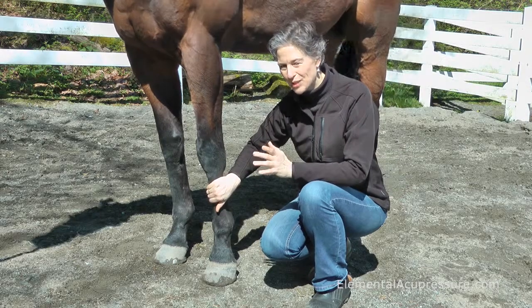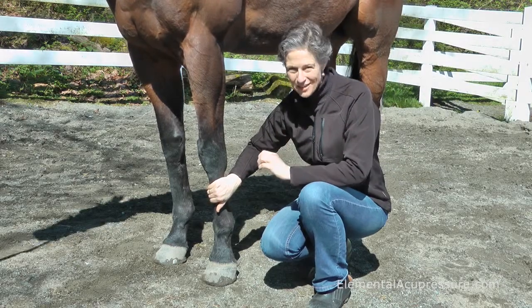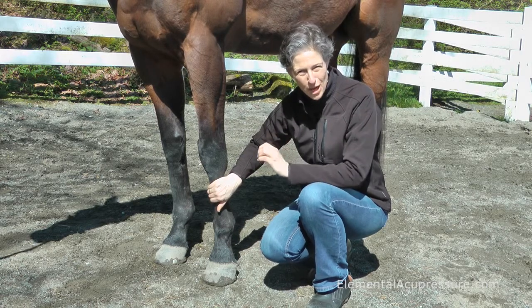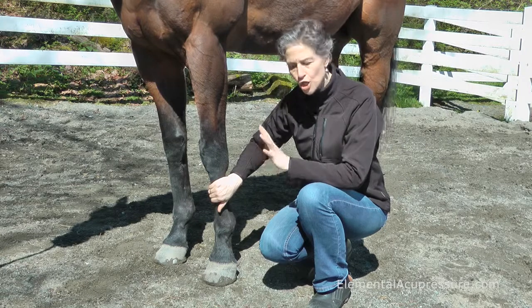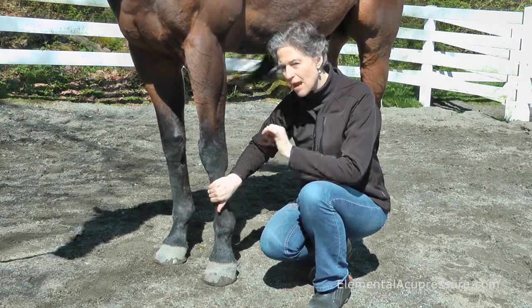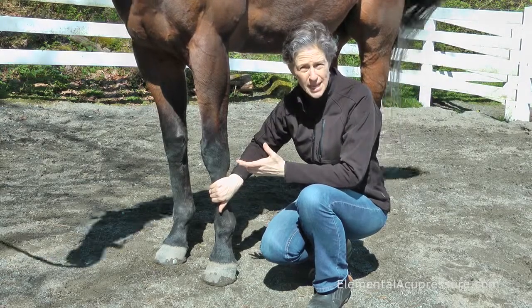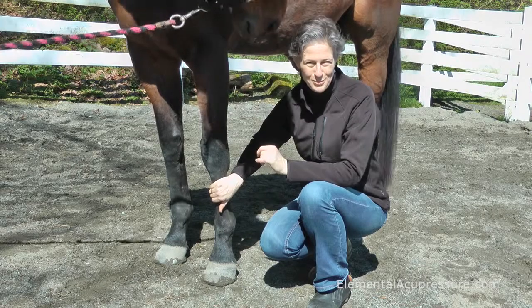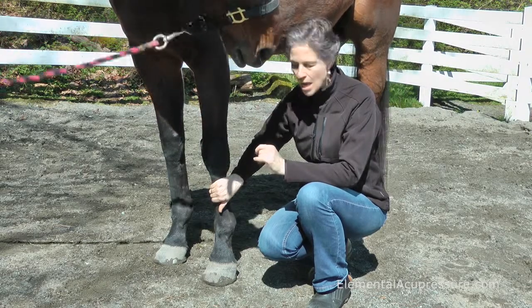When you're working with a large animal like a horse, you've got to make safety a priority. That's pretty easy to do by positioning your body in a safe way. You'll notice that when I'm down here by the lower leg, you never ever want to kneel on the ground because it's too hard to get up quickly. So squat down or lean down, whatever is more comfortable for you.